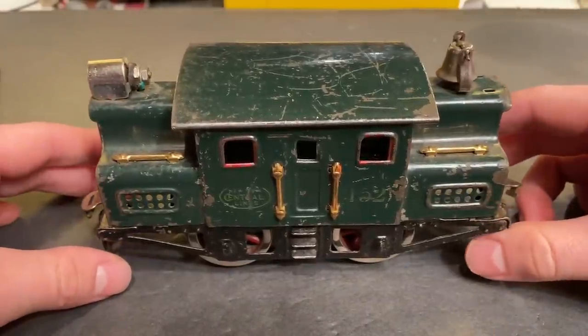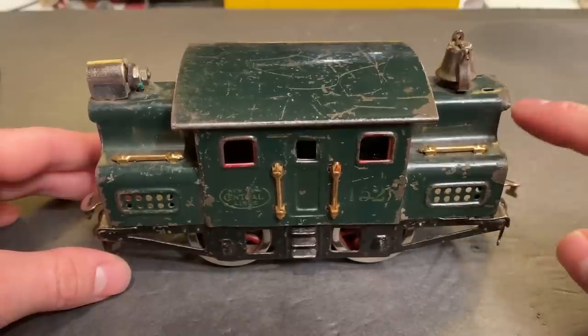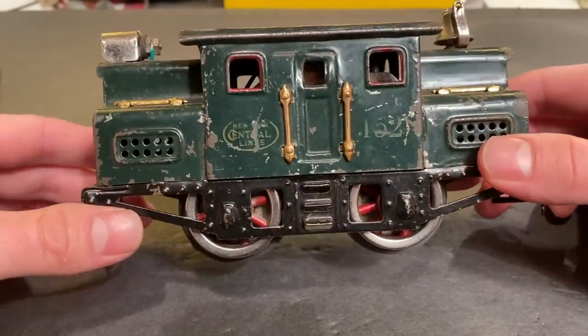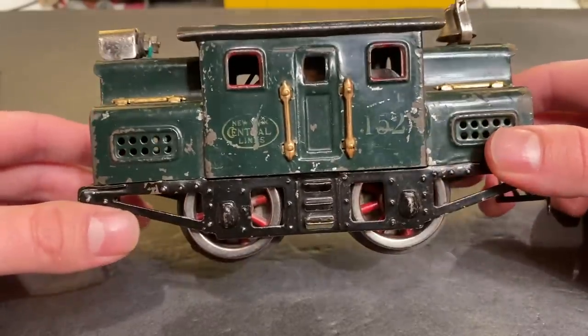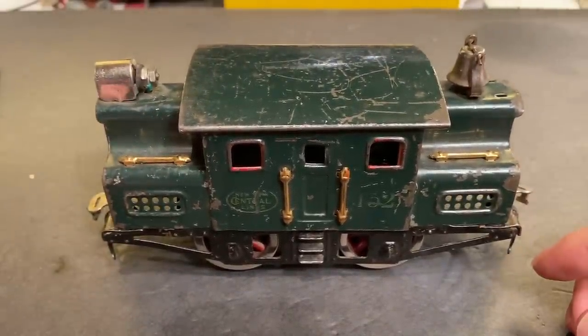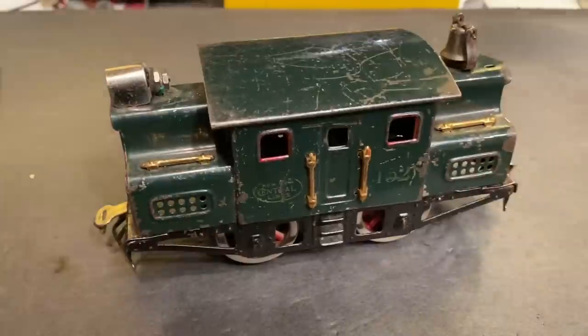I was doing a little bit of research on this locomotive, and apparently they were making these things as early as 1926. So if that's true, this locomotive right here could be going on close to a hundred years old. Pretty wild. I've certainly never worked on a locomotive of this kind of vintage before. But anyway, why don't we have a go at it and see if we can't make it work again.